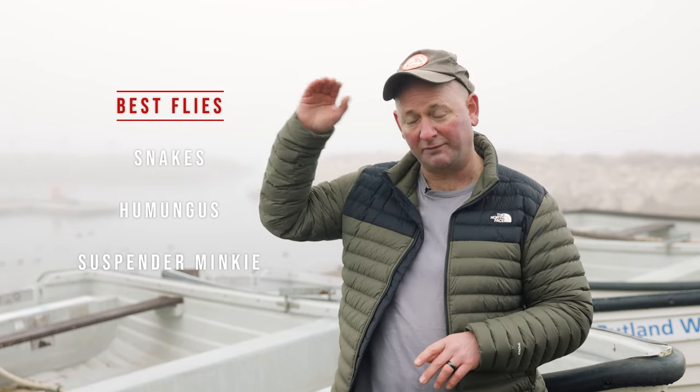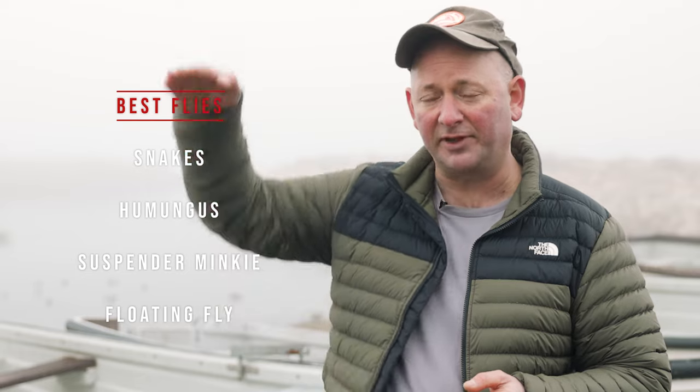I keep it simple. I stick to snakes in white or black. I stick to the humongous. I stick to suspender minkers if the fish want a fly that's a dead fly or a dead fry that's near the surface. Or I stick to a floating fly that gives a slightly different profile because it lies flat on the surface. They're probably the only flies I'll use — tried and trusted, consistent, and they work.